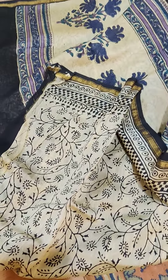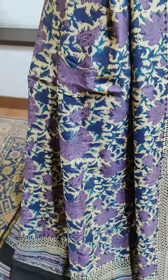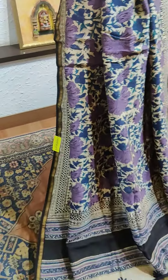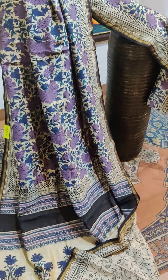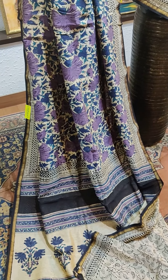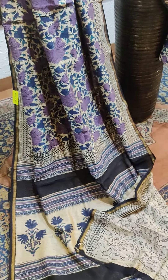It comes with a contrast blouse that drapes beautifully. Easy to maintain — you don't need any starch for this, it looks fresh the whole day, no ironing required. We have three other colors in different designs in the same category.